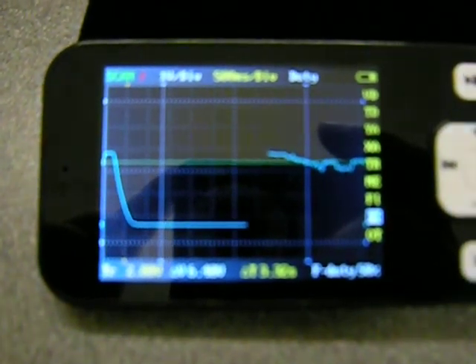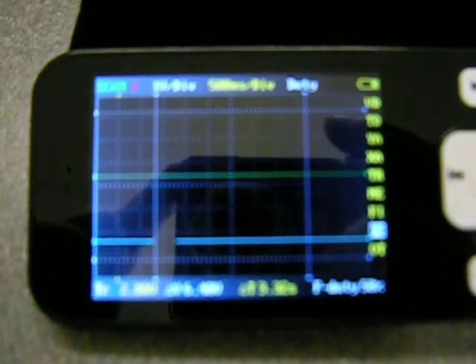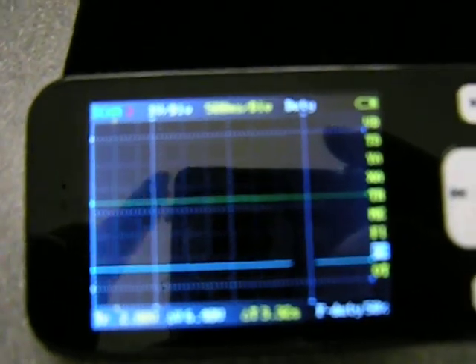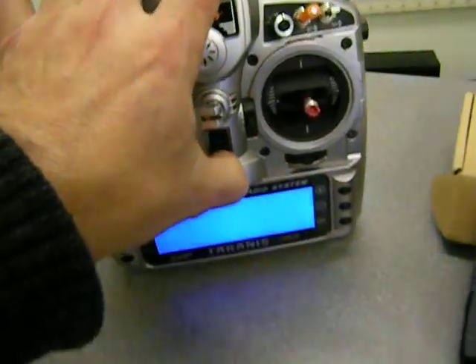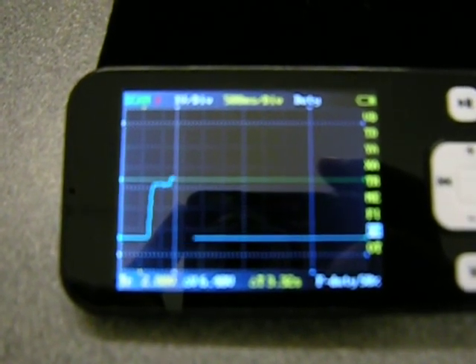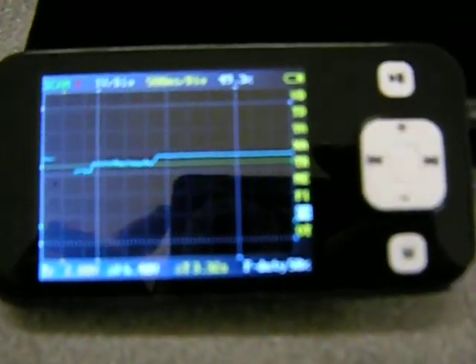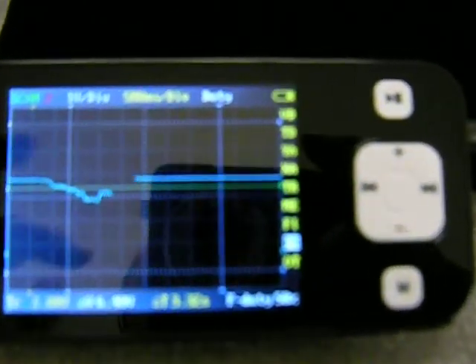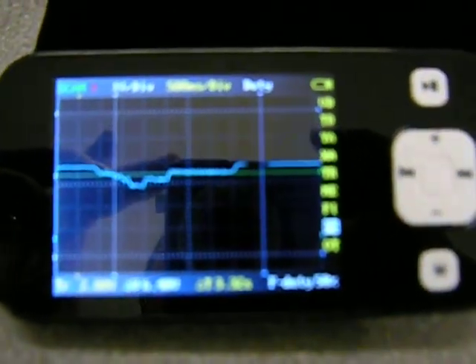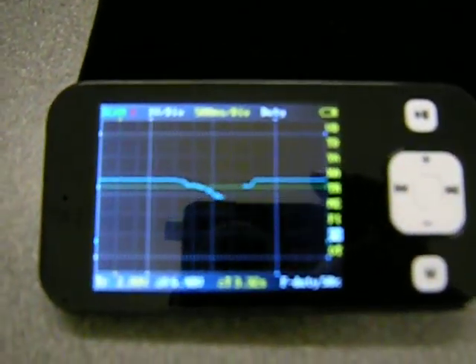You can see that the signal has dropped significantly and is now kind of dead. If I turn the radio back on, the signal comes back on — so we have something there. As I said, I'm not an expert, so I don't really know how to use the scope very well, but this serves the purpose of showing that there is a signal coming out of the receiver.